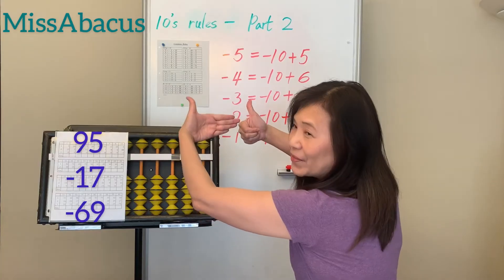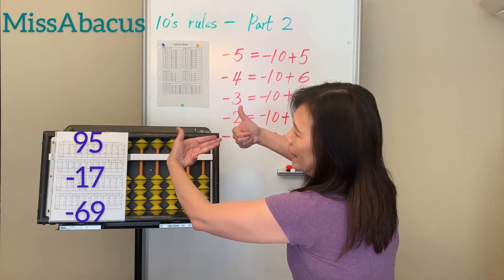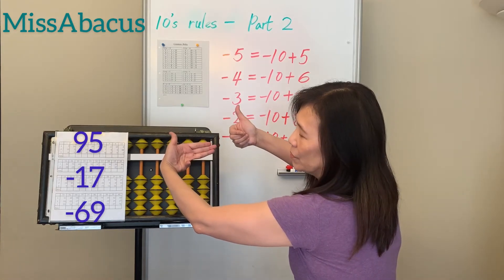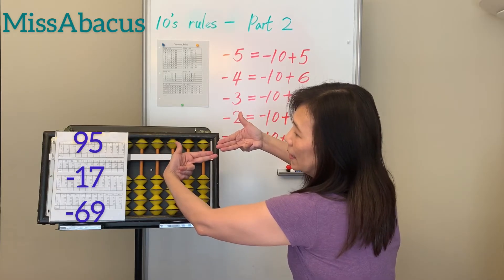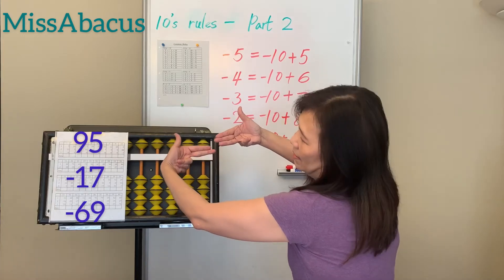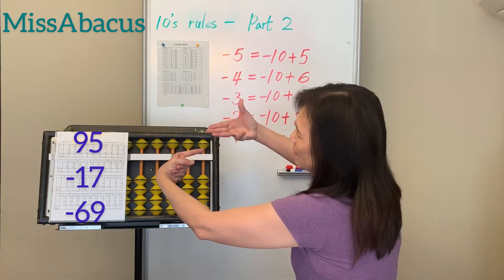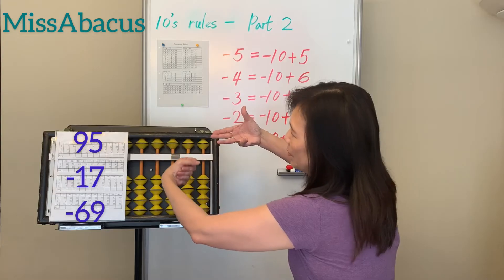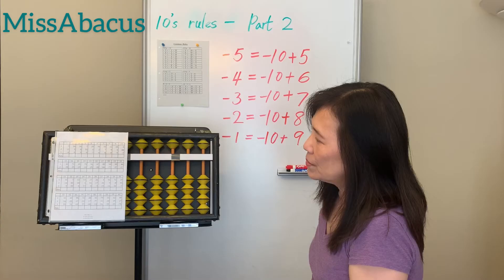Number 33: 95 minus 17 — minus 10 then minus 7. You don't have 7, only 5, so borrow 10 plus 3. Then take away 69 — minus 60, then minus 9. Not enough bits again, so apply the minus 9 rule: minus 10 plus 1. Answer: 9.